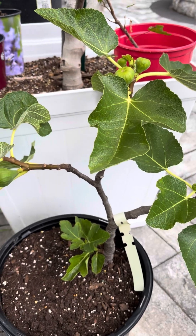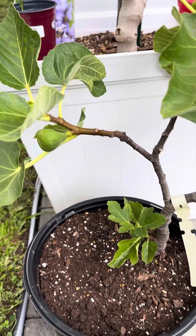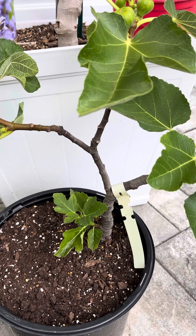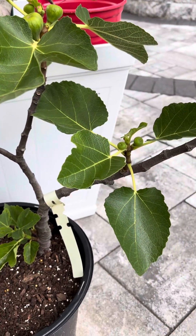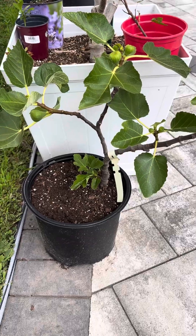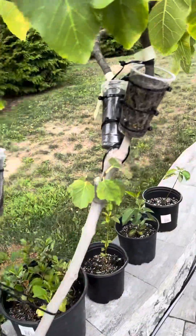For those of you online who doubted me and said the air layer will never take — I'm 100% sure that it will, because we just proved it in our experiment. You can cut dormant fig tree cuttings, repot them, bring them out in the spring, and they will continue to grow just like this beautiful new Italian 258 fig tree.